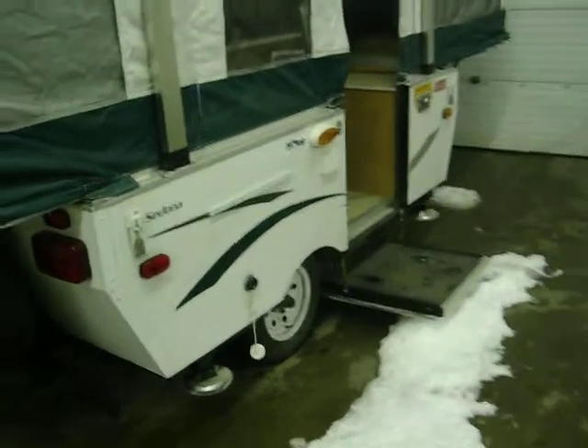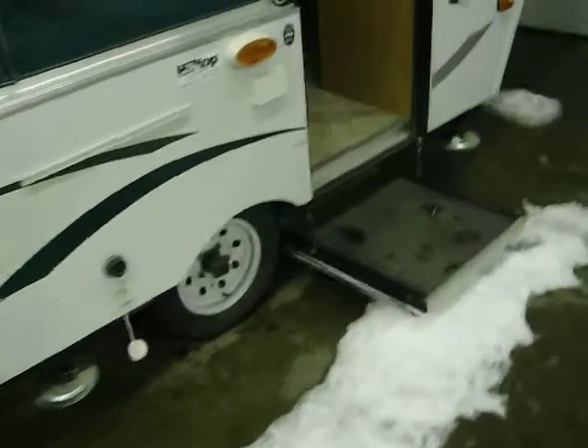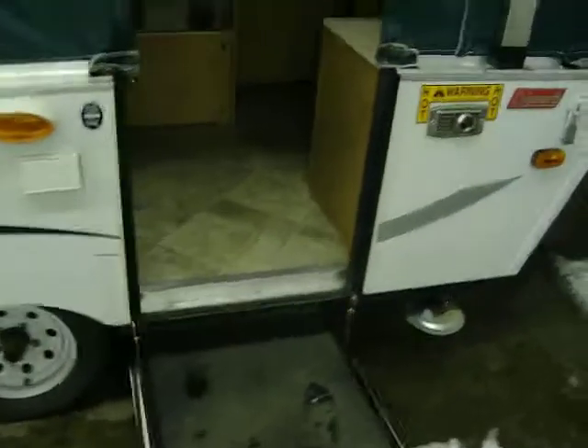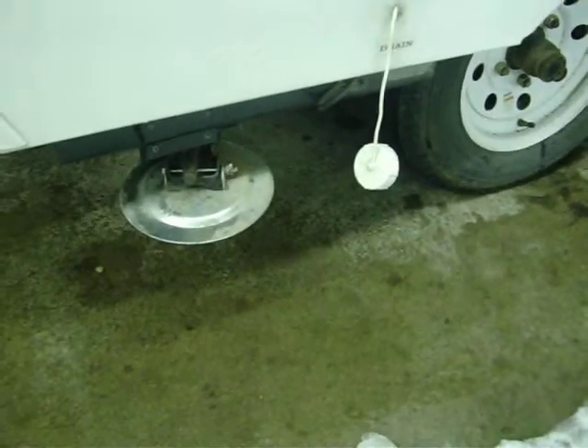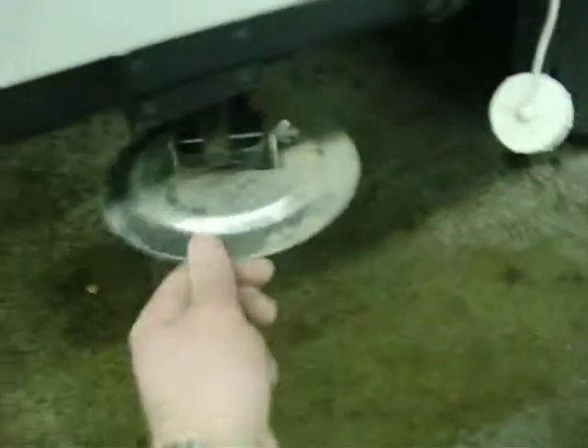The Sedona did change from the 07/08 models. This used to be just a swing-out door; now they've got the big stepper door, which is nice because when you step in the coach you've got that platform there. This does have the sand pad base jacks on it instead of just a regular jack — it's got the actual base pedestal right here.